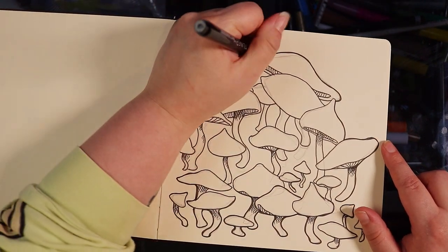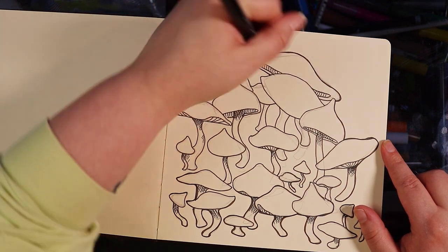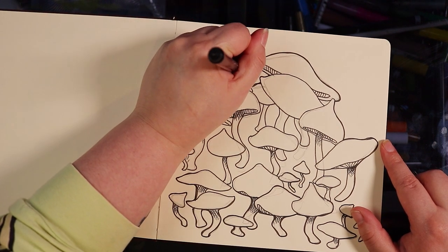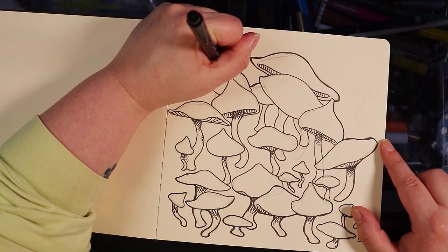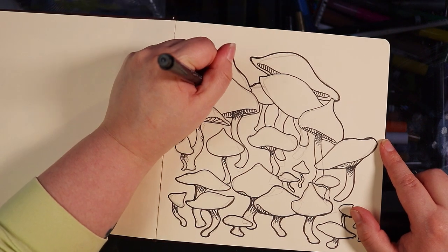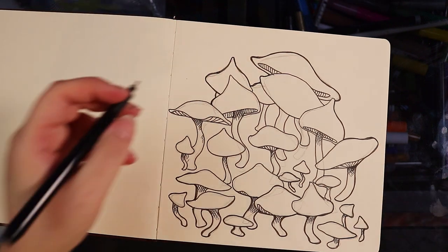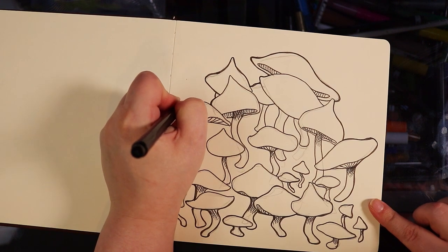Now that that's done, I want to add a little bit more thickness into some of the lines here just to accentuate a bit of shadow — mainly on the lower part of the mushrooms, some of the stalks, and just around the outside very slightly. I'm just thickening the lines with the same pen, and this is just going to help make it look a little bit more polished and more cartoony. Honestly I think it just makes the line art a little bit more satisfying.